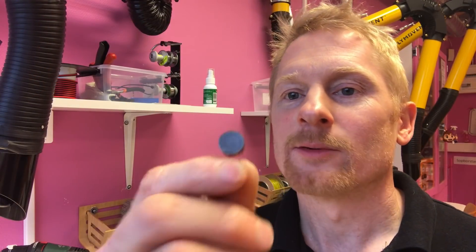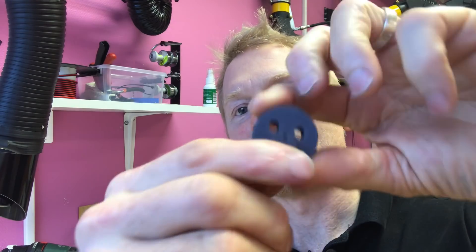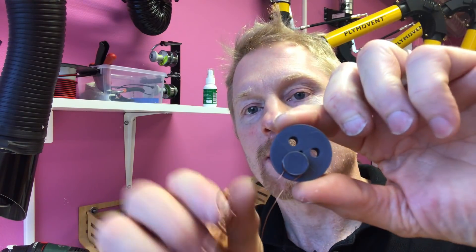Now it's time to mount your coils onto the stator. If the print worked out well it should be a simple task of press fitting them there, and you can let the wires just point out.